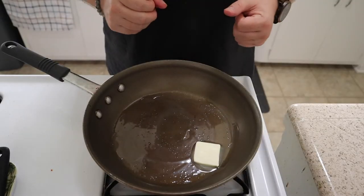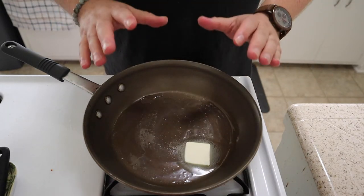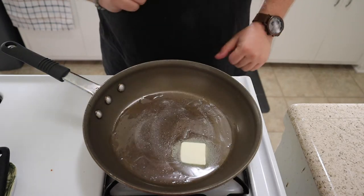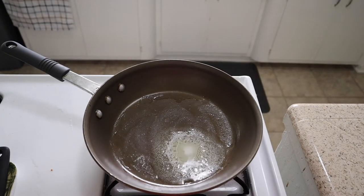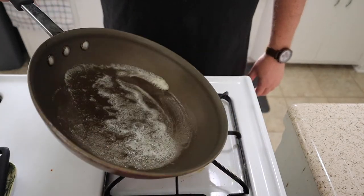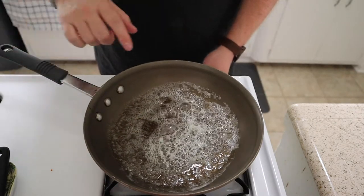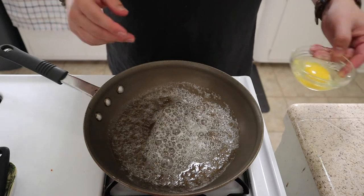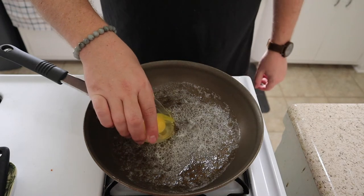Eggs and butter just go so well together — it's a match made in heaven. I know you might be thinking healthier, let's do olive oil or something else, but don't skimp on the butter. Do the butter. You're going to be way happier and it's going to be way tastier. So now that our butter is nice and melted, you're going to see that sizzliness coming from the butter. If it sizzles too much, just turn the temperature down. You don't want to mix up your egg — you want to leave it whole for a fried egg. Just go ahead and pour it right in the middle there, and try to keep it together as best you can.